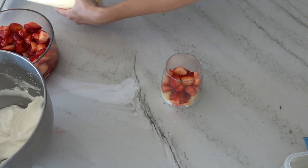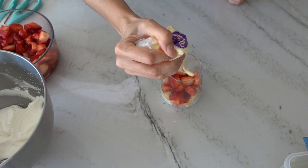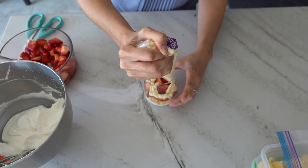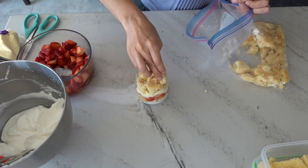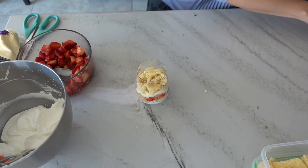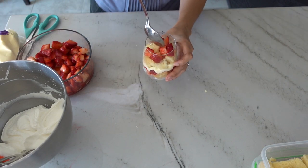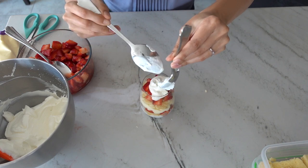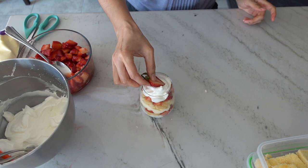Pipe a little bit of pastry cream on top of the strawberries, and you can also pipe some of the condensed milk whipped cream or spoon some on top like we did for the bottom. Then place more broken cake on top — even crumbs work because it all turns into a delicious bite of yumminess with the strawberries and whipped cream. Add a couple more spoonfuls of strawberries and strawberry syrup, and for the last step add whipped cream on top and then top with one of your halved strawberries.